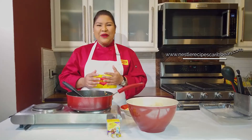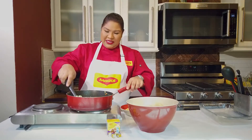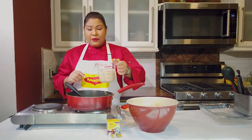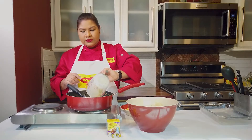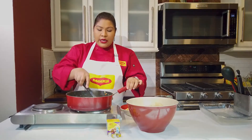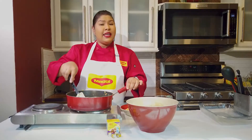Our veggies in here look really good. If you need a reminder of the recipe, head over to www.NestleRecipesCaribbean.com. My flour is nicely incorporated — it's been a few minutes. I'm going to add my Carnation full cream evaporated milk straight into the pot, and what you want to do now is cook this until the sauce gets thick. Just stir it and let it cook.